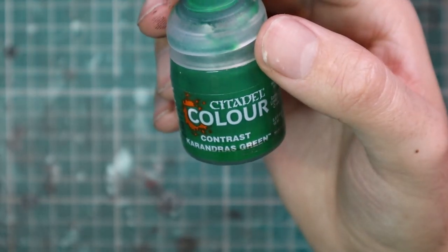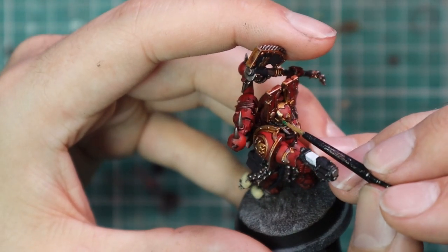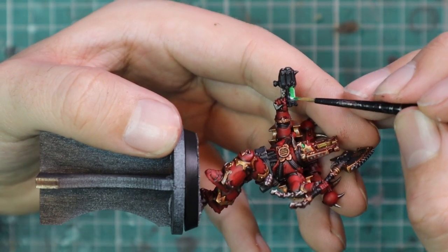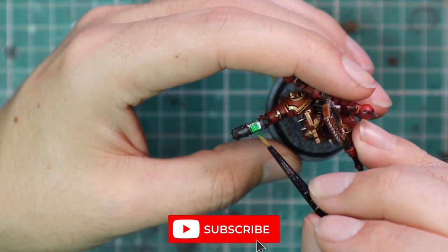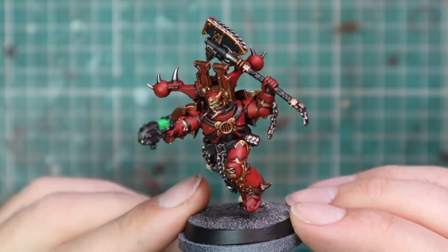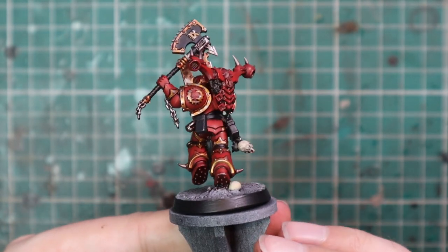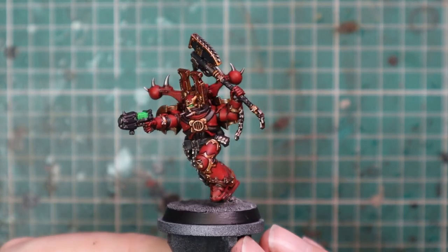After that I gave all the glowing parts of the miniature — the eye lenses and the plasma effect on the gun — a coat of pure white. Then I painted Waylandian Green contrast over all of those parts, and that was literally the last step. I now call him complete and move on to painting the other nine members of the squad. With the scheme locked in, I'm super happy with it — this is my first new Khorne Berserker and I cannot wait to get more when the general release drops on Saturday. I hope you guys like the result.